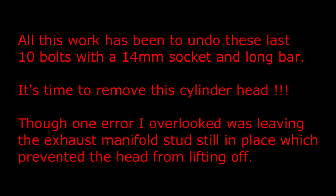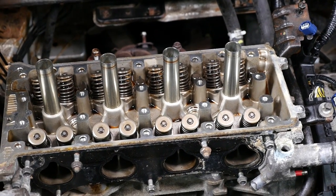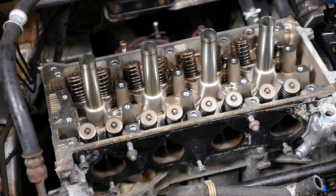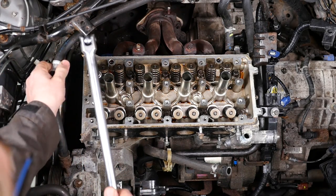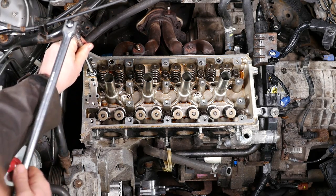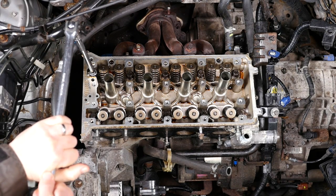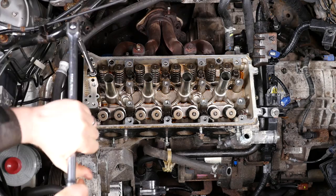All this work has been to undo these last 10 bolts with a 14mm socket and long breaker bar. It's time to remove the cylinder head at last, though one error I overlooked was leaving the exhaust manifold studs still in place, which prevented the head from lifting off. Here's a little overview of the cylinder head now that we've removed the cam follower assembly — we just need to undo those 10 cylinder head bolts in the correct sequence. Here is the sequence in which to undo the bolts — remember to only undo them by one third of a turn at a time. Using a 14mm socket and quite a hefty breaker bar, because there's slack in the joints of the tools, take up all the slack so it's at six o'clock, and then turn like four hours backwards to two o'clock — that's one third of a turn.